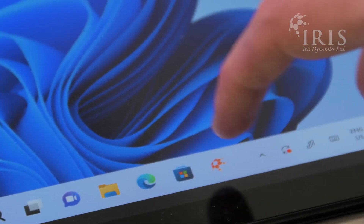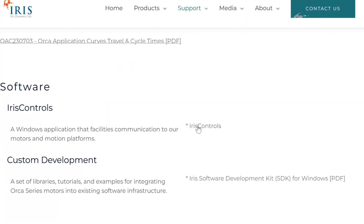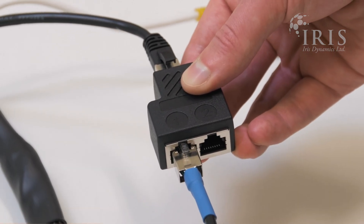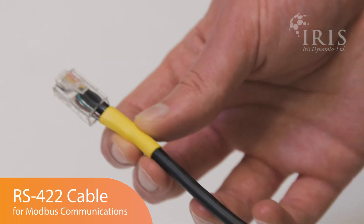Iris Controls is our in-house software for controlling and configuring your motor from a Windows PC. You can find the latest version on the downloads page of our website. Connect the splitter and use the RS-485 cable in input 1 for the Iris Controls GUI and the RS-422 cable in input 2 for Modbus communications. Both interfaces can be used simultaneously for intuitive graphical feedback and high speed control.